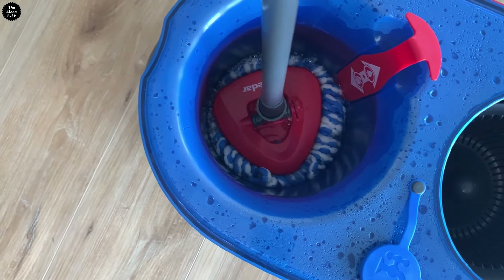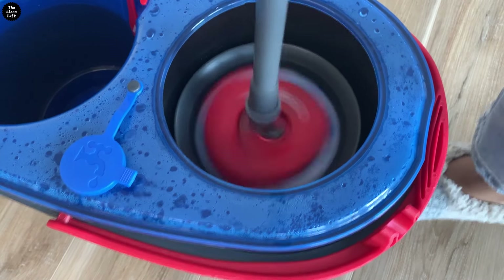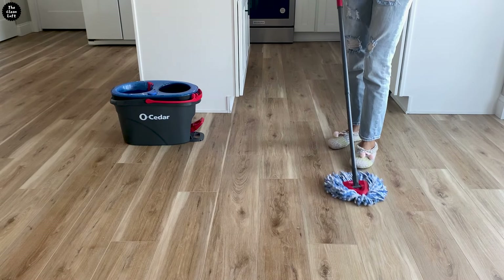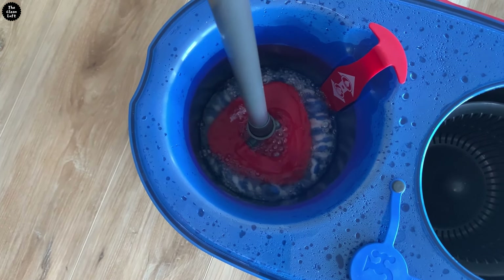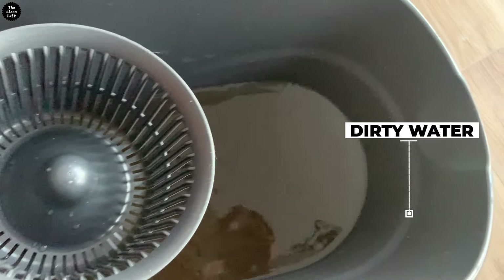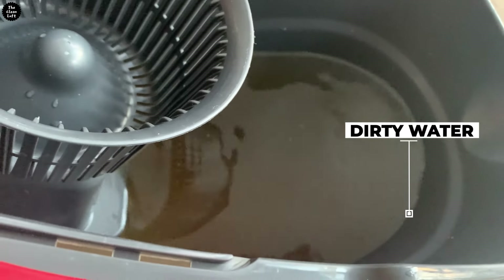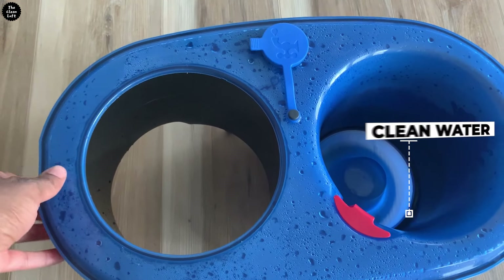Here's what I like about this mop: the two-tank bucket system makes it possible to use clean water to rinse the mop as you're mopping. The dirty water goes into a separate tank and the two do not mix — as you can see by this dirty water. Let me know in the comments your thoughts on the product if you have used it before.